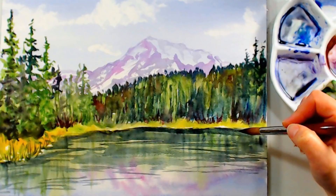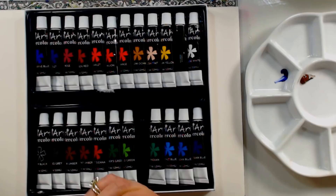Hi there, Lindsay here, the Frugal Crafter. Today we're going to paint this pretty landscape with a limited palette and we're going to use student watercolors which are very inexpensive. These are from Joy Art, a very affordable brand found on Amazon, and I'm using five colors: ultramarine blue, burnt umber, sap green, rose, and yellow ochre.